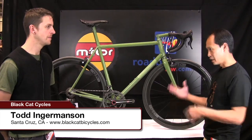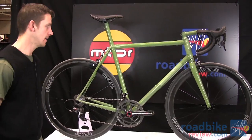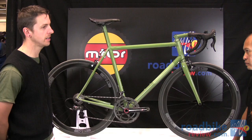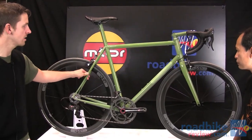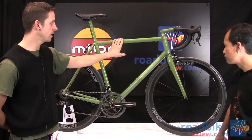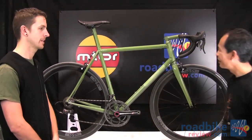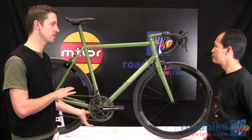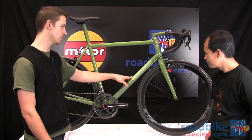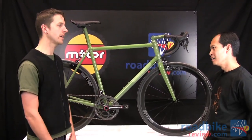Todd has brought us a very striking bike — love the color. It's a classic stage race road bike with a mixture of True Temper S3 tubing in the down tube and chain stays, Columbus seat stays, and Envy Composites carbon top tube and seat mast. It's a little bit of both — taking the newest super steels and carbon technology but achieving that old-world aesthetic.